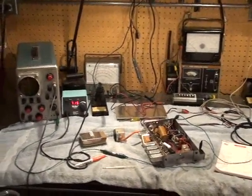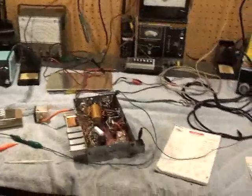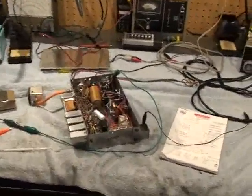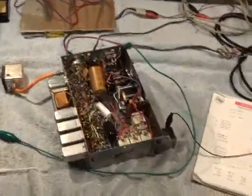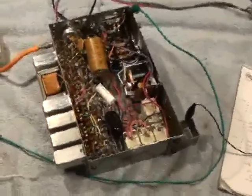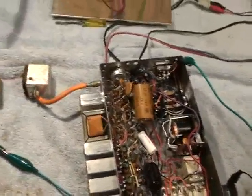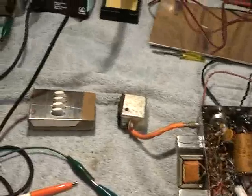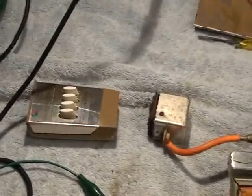We have on the service bench here a Zenith Space Command 600 chassis, model S77536. It's out of a 1970 model color set, and the reason it's on the bench is because there was a little difficulty encountered with the chassis responding to the frequencies transmitted from the mechanical remote right there.